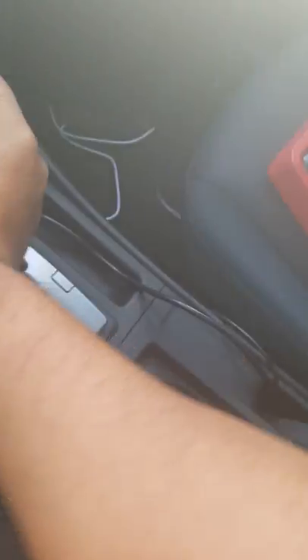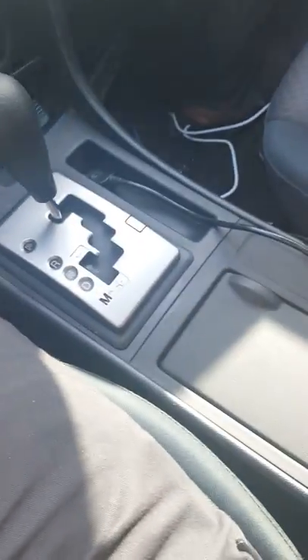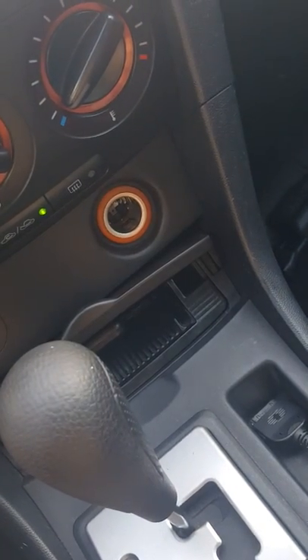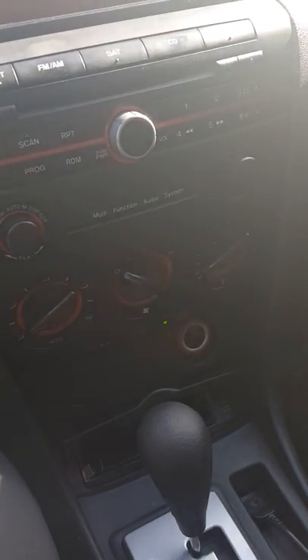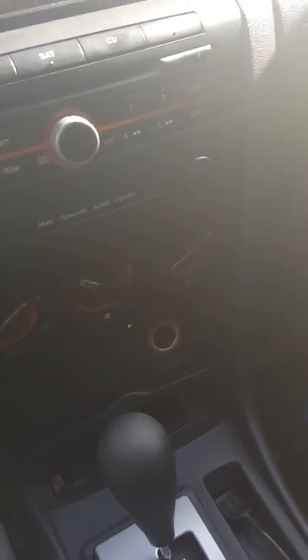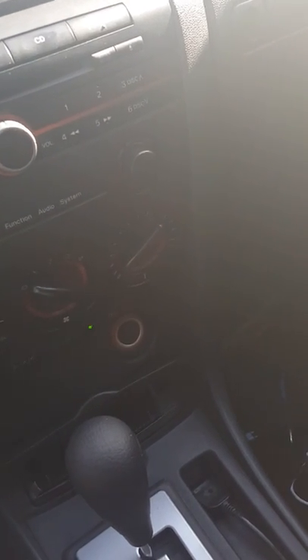Turn it until you can't turn it anymore — there you go. Close this back up and you're all set. So that's how you change the light bulb on a cigarette lighter for a 2005 Mazda 3i. Hope you guys enjoyed this video. I apologize for the bad camera and for not knowing certain names for things. Hope this helps — have yourselves a good day!